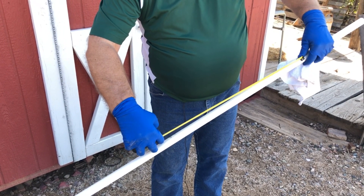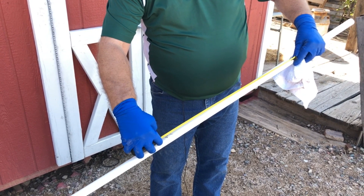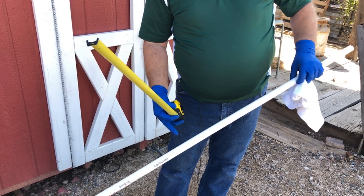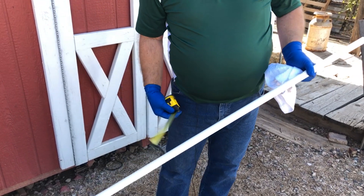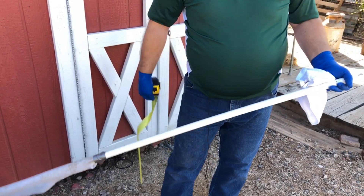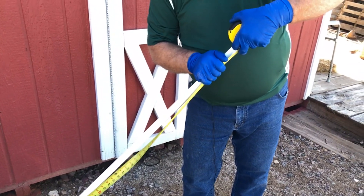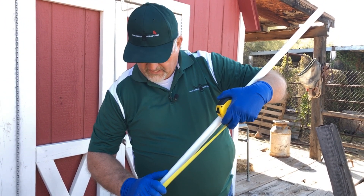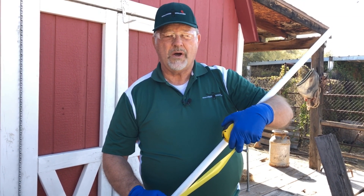Then I check the sludge level, which corresponds to the sock at the bottom. That's between the three and the four mark, and that's also 22 inches. So combined we have 44 inches. To find out the tank depth, I measure from the bottom of the tank up — the sludge level reads 62 inches, so my tank is 62 inches deep.